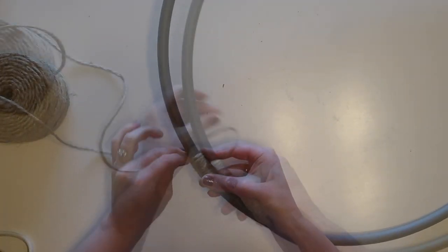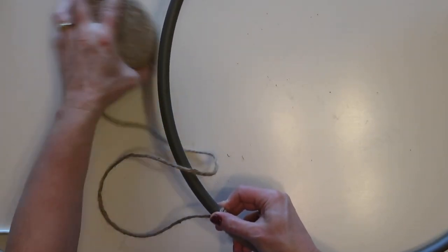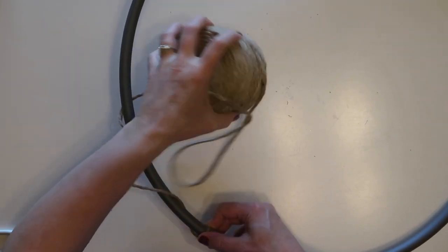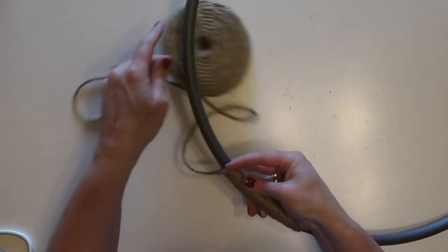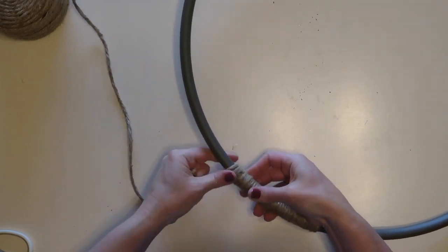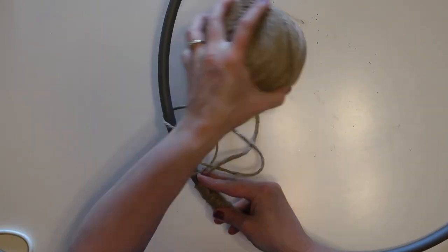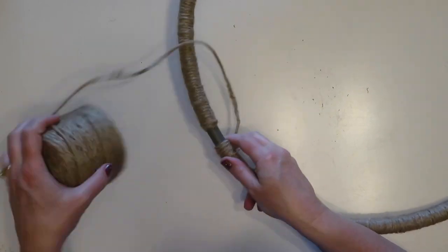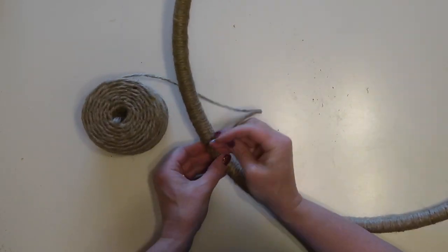Wrapping the twine can be a little tedious and takes quite a while, but I found it easiest to leave the twine on the roll and just wrap it around the hoop about five or six times, then pull the twine tight and continue that process all the way around. Once I got to the end, I trimmed off the twine and hot glued it down.